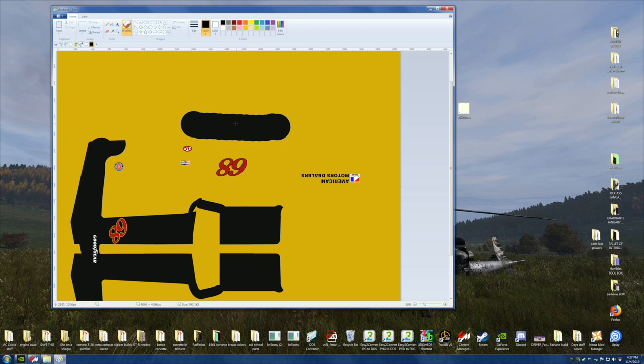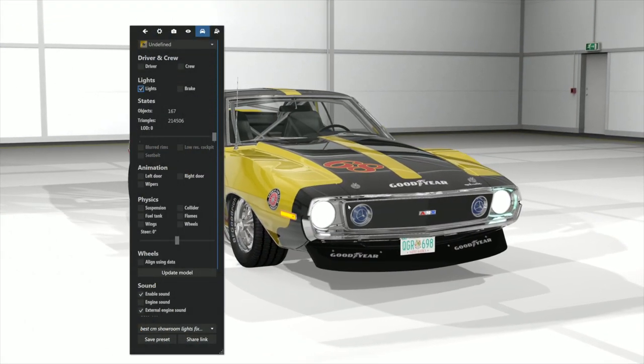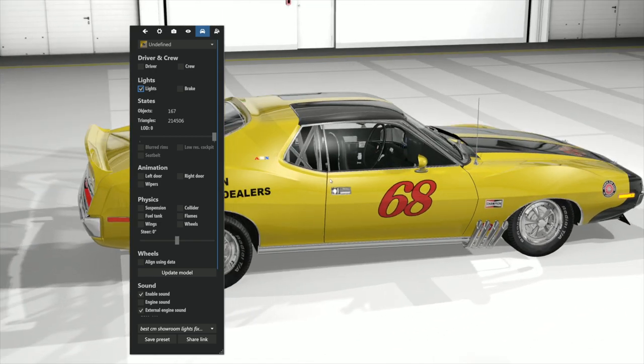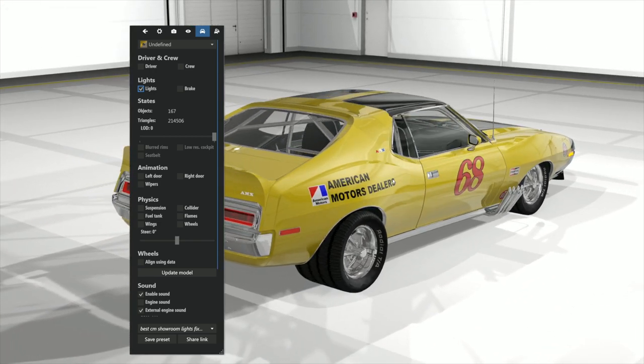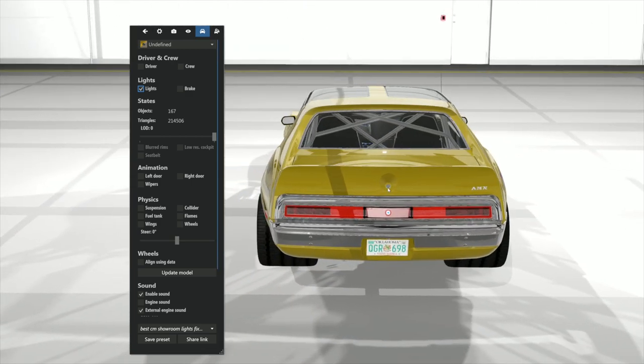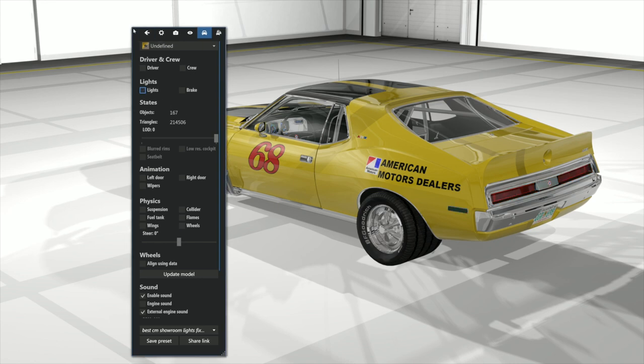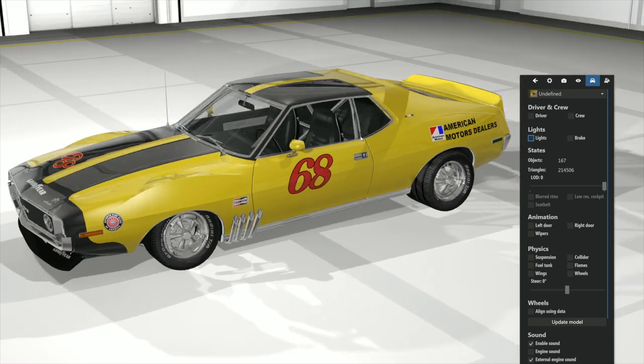That looks like it would probably be the front of the car — a headlight here and a headlight here, and this is probably the grille of the car. I was able to harvest parts from other cars and put them in there, largely thanks to Uncle M for his constant endorsing and pushing me forward into 3D editing, and Earthworm 90 Jim got me going into it too.